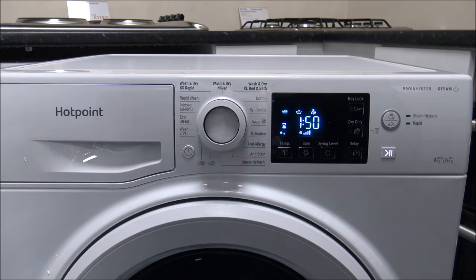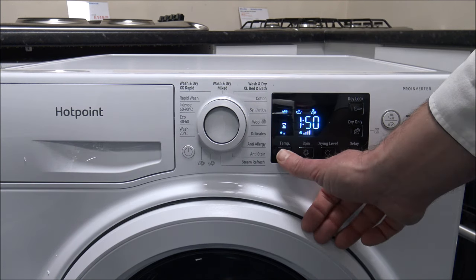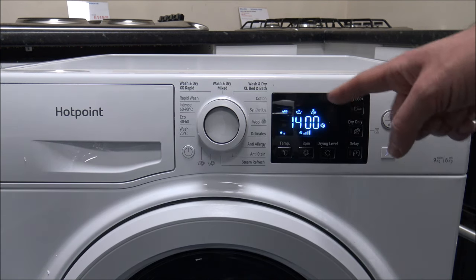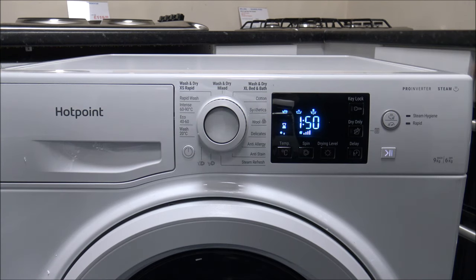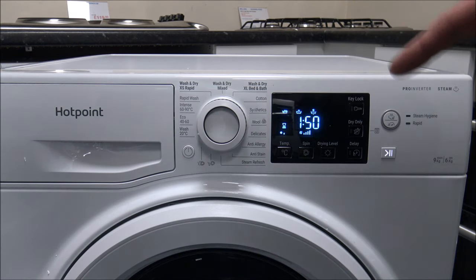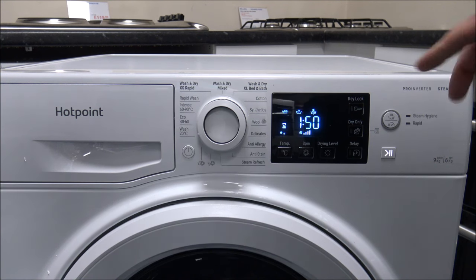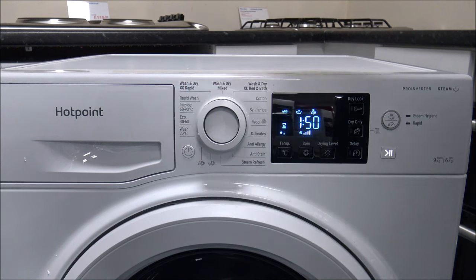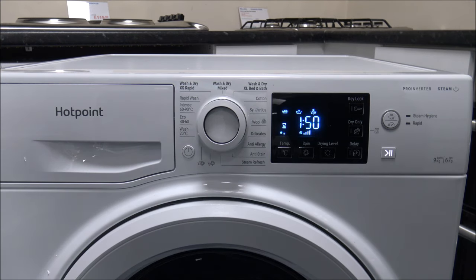With the Wash at 20 degrees, as it says on the machine, it's a maximum of 20 degrees. It will go up to the full 1400 spin, and you can wash the full 9 kilograms. If you have a full load of washing to do in a pretty quick time — one hour fifty, compared to some of the other programs, is actually pretty quick. What Hotpoint are really saying is that if you're conscious about energy, just wash at 20 degrees and it will do everything in just under 2 hours.